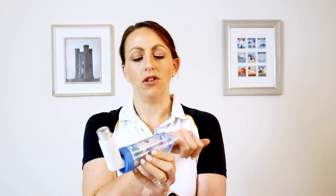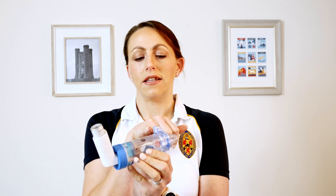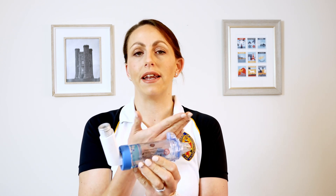Make sure you get a good seal around the mouthpiece. This particular one — the flow view — has a little flap here, so if this isn't moving then you haven't got a good enough seal; you're not getting any airflow in and out to actually draw the drug into your lungs.